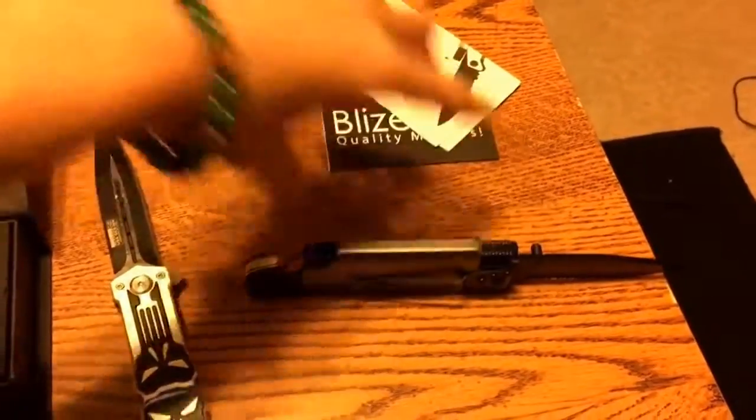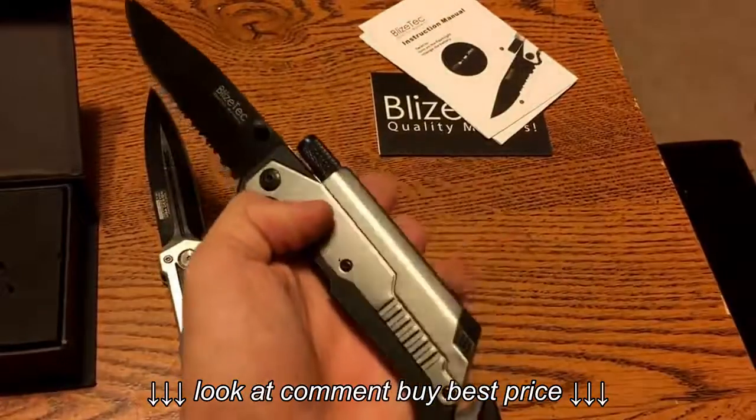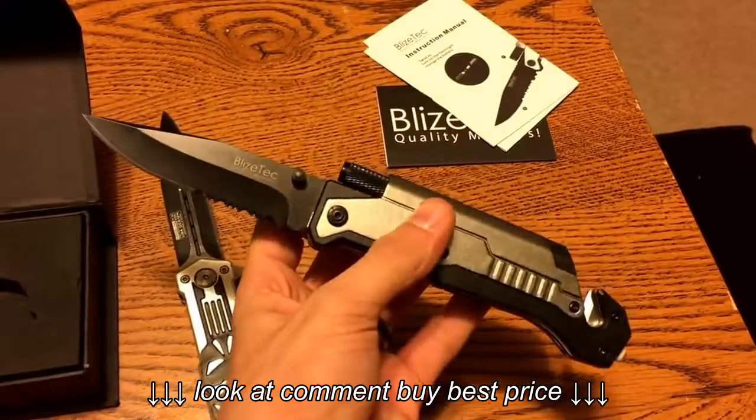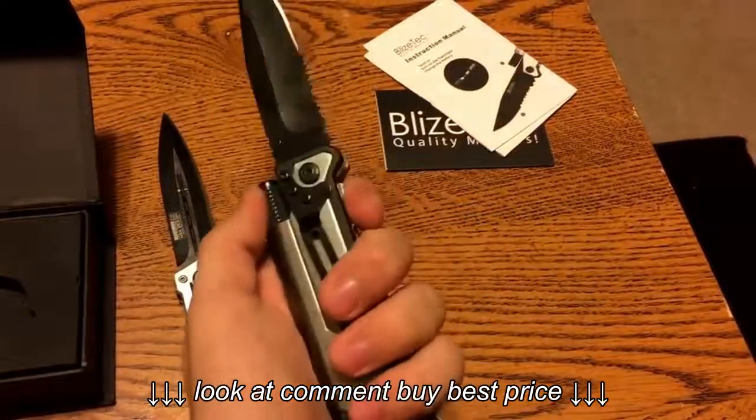I'm probably going to try and do more knife unboxings later. Well, this is my favorite now. Check out Blizz tech — damn, they have good knives. That is for fucking real dude.